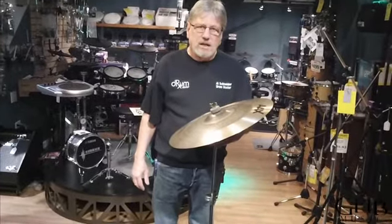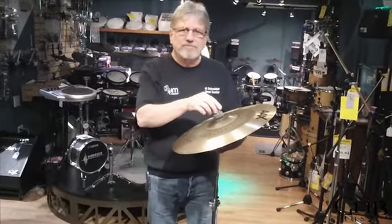And that covers the cymbal stand. We'll be right back.